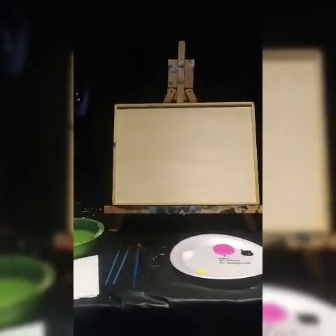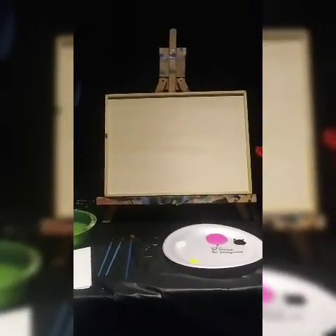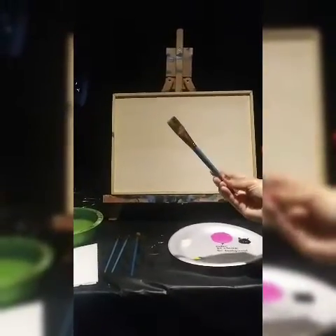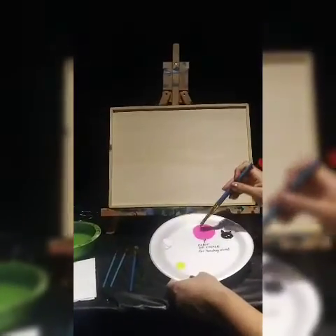Remember to cover your surfaces — I have a tablecloth down. Remember to wear clothes that you don't mind getting paint on, or wear an apron. So let's get started. We're going to use our three-fourth inch brush first. I'm going to dip it in our color of choice, mine being pink, and get a good amount on my brush.